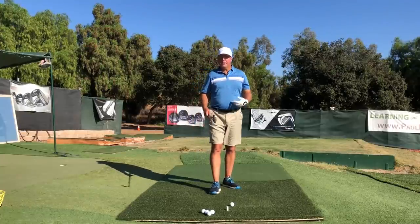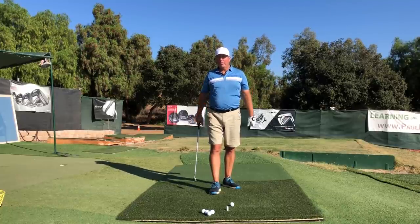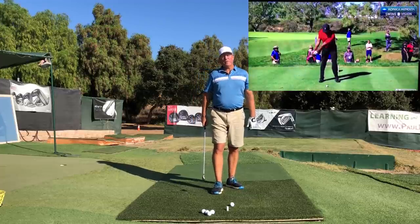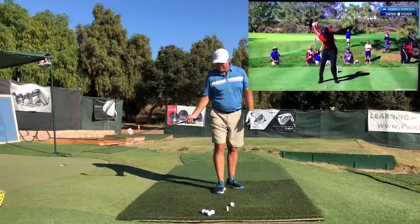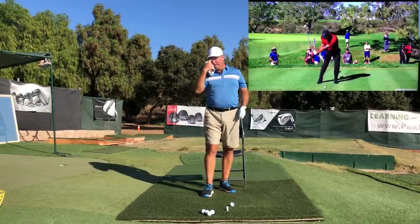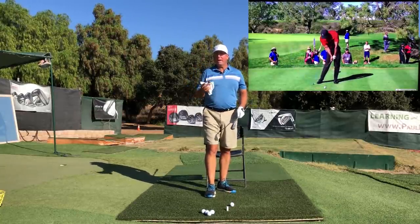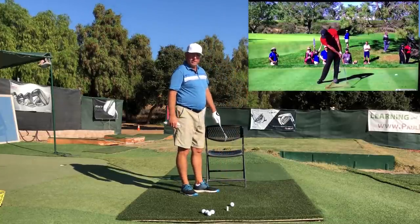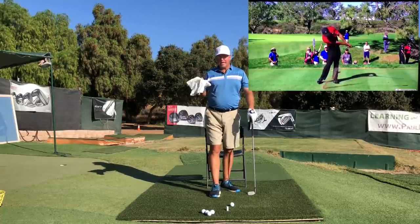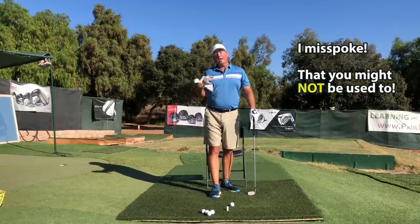If you've ever been around a really good player — maybe even a tour player at your home course — and had a chance to stand near them while they're hitting balls, their irons just sound different, don't they? We would all love to get that sound and feeling of irons hit crisp and compressed. I have a great drill you can do at home, and I recommend doing it every day, maybe even as a warm-up before you go to the driving range. I'm going to use my favorite chair and a really small towel. This is a three-step drill and we're going in very slow motion.